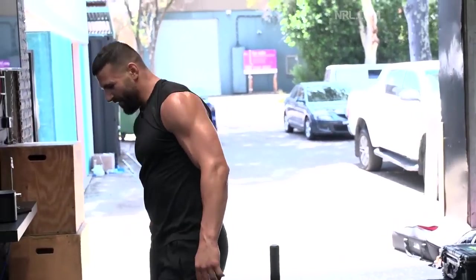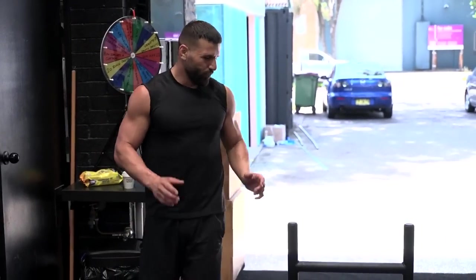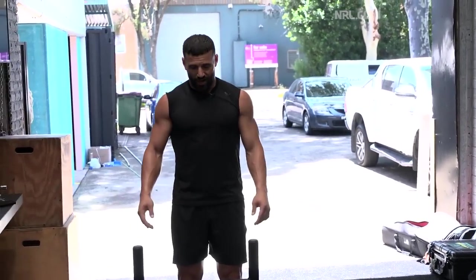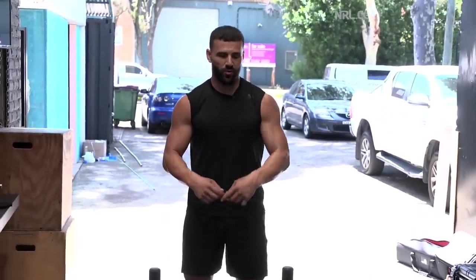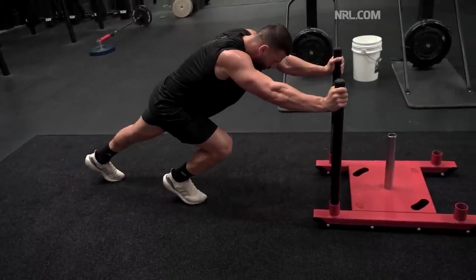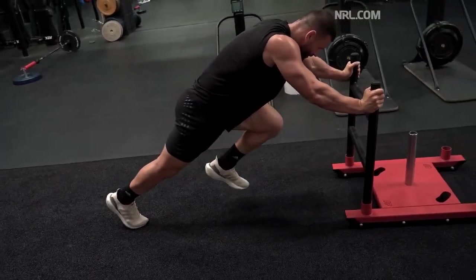Sled push is probably one of my favourite power exercises because it's the most specific towards a rugby league player. Obviously pushing the sled, you want to generate enough force — that could simulate trying to bust through a defensive line, or as a defender you really want to explode off that line to make a tackle. You can also use it as a pulling exercise — just loop a rope around the sled and pull towards you. Getting nice and low and creating that 45-degree angle is important when you're running — it's the strongest position you can be in.